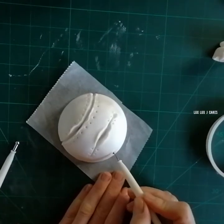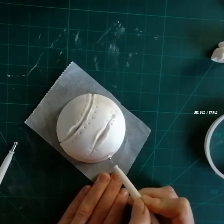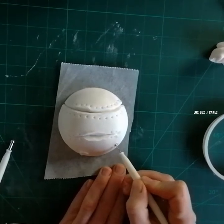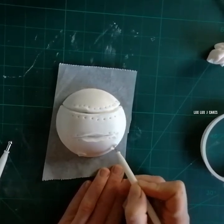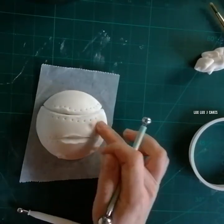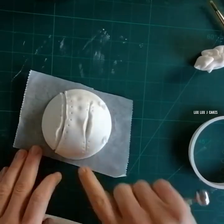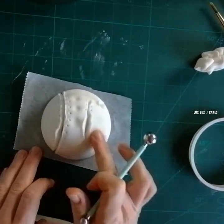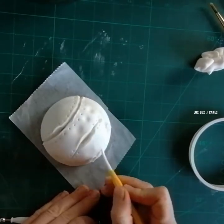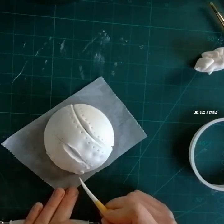Using my balling tool I made round-shaped wounds as well. Using a bigger balling tool I just indented the surface of my cake, then I added more stitch marks at the base of the cake.